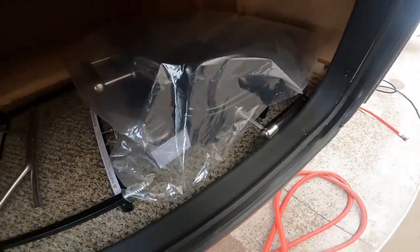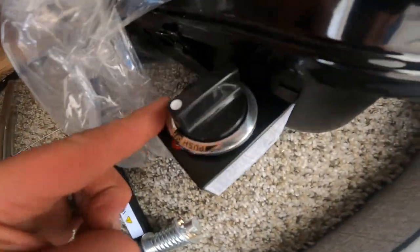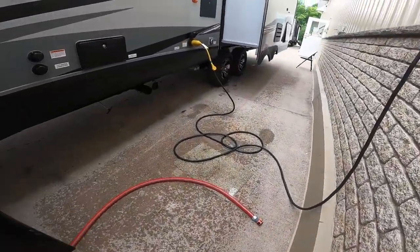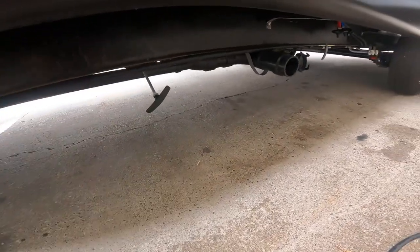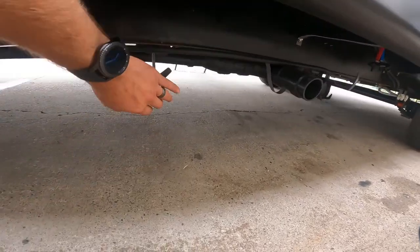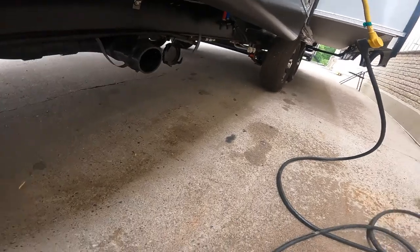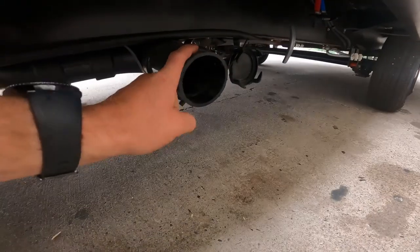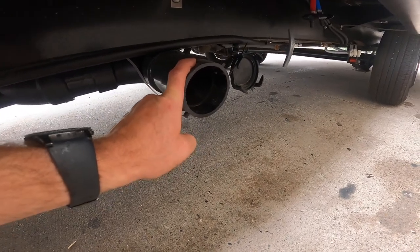You light the barbecue the same as you would with a barbecue lighter once it's in the light position. Squatting down here to finish showing the black and gray water: we have the valve handle for your black water here, the second gray water valve handle here, and the output for the black and gray water tanks right here.